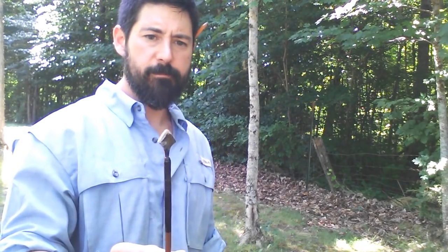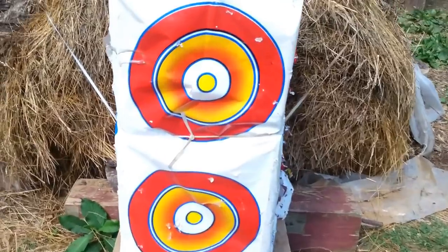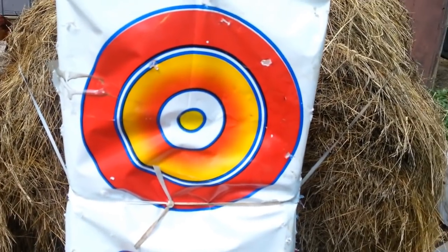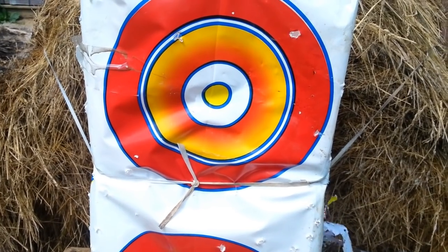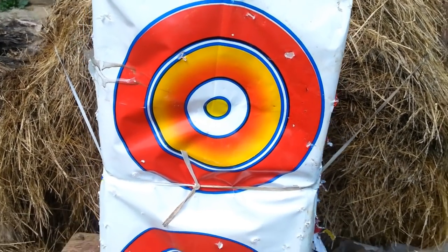I didn't put a file to it or anything. So imagine if you had one that was made out of high quality steel and properly sharpened to a razor sharp edge. But let's see what this crudely made, primitive style steel point can do today. Foam, you know, it's dense, it's designed to stop an arrow, but it's not really the best indicator of what happens when an arrow enters a body cavity.